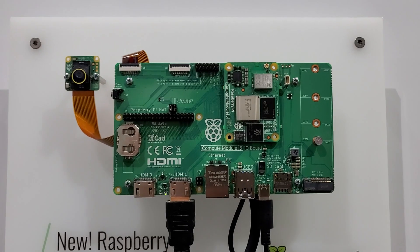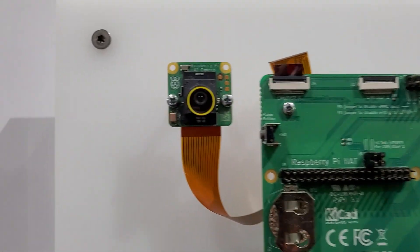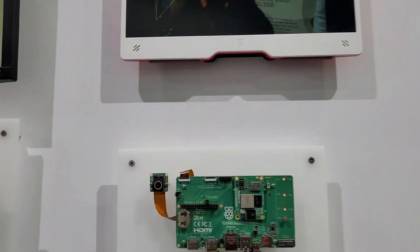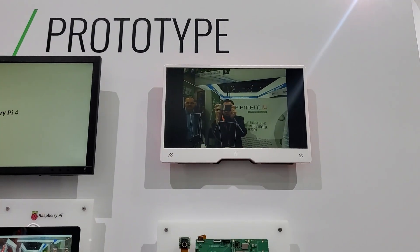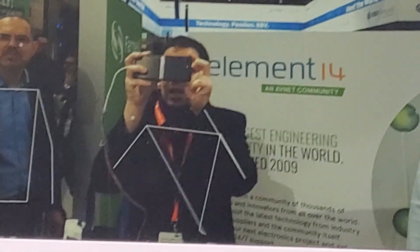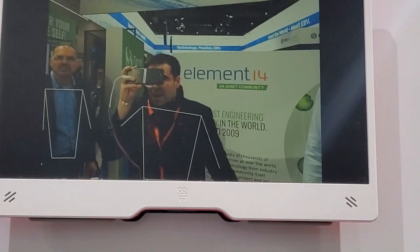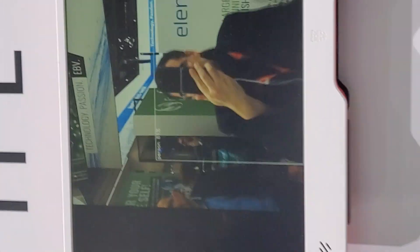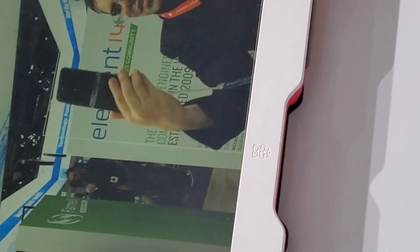Now let's look at the AI demo which they are running. Here they have this AI camera, which we featured in the past. If I go here, we see on the display the usual known Raspberry Pi person segmentation. And yes, it hates me, so it crashes. Now I am back, and now it says 'person.' And if I flip this over, sometimes it also says 'mobile phone,' but it doesn't do this so often.